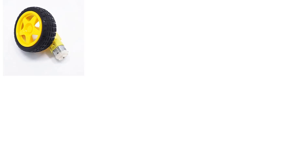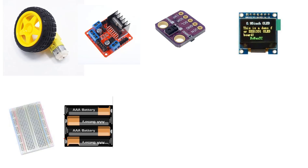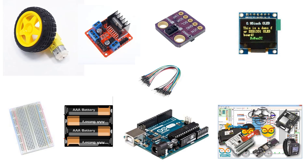For this project you will need a DC motor, driver L298N, gesture sensor, OLED display, breadboard, battery, jumper wires, Arduino and Viswino software.